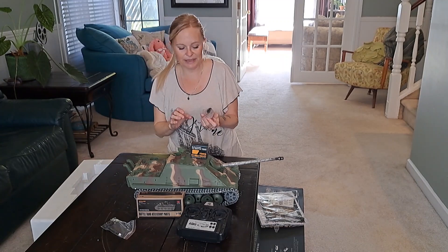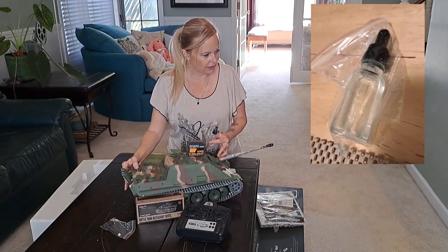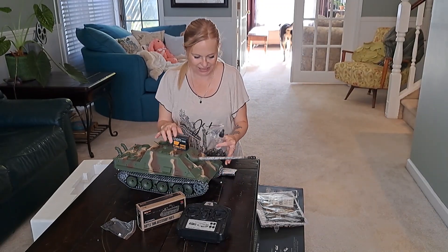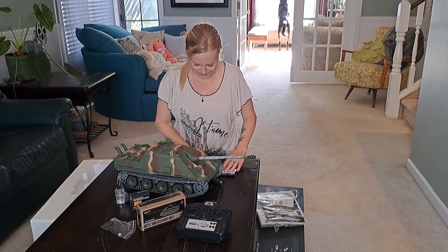And guess what else this baby has — it has smoke! Smoke comes out of here. And then there's the bullets. This freaking baby's awesome, oh my god!